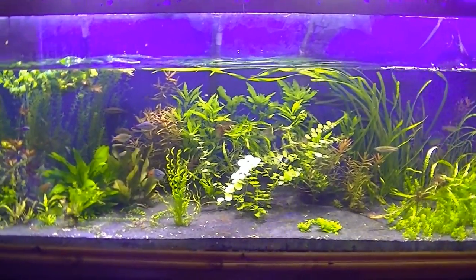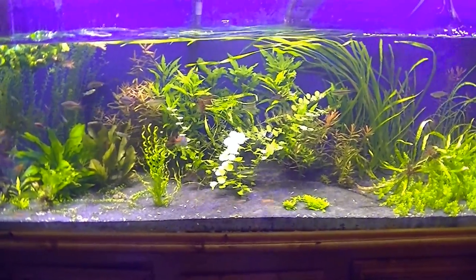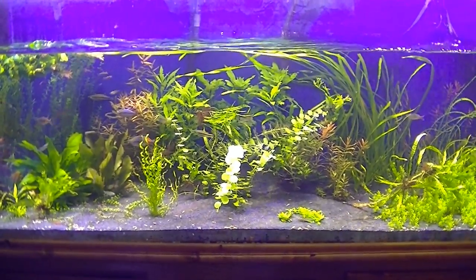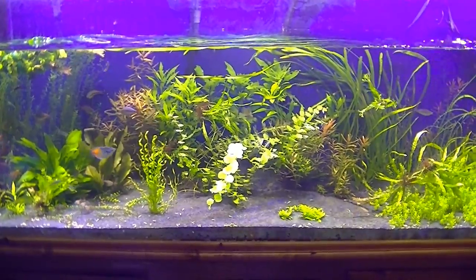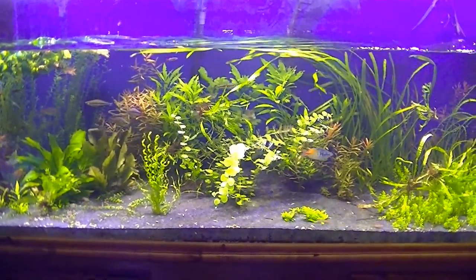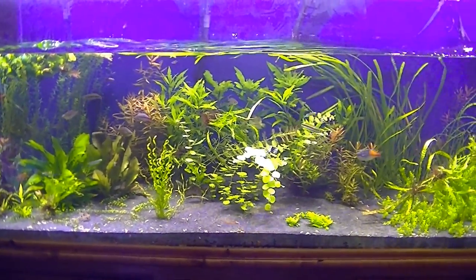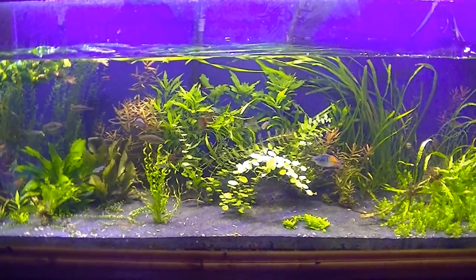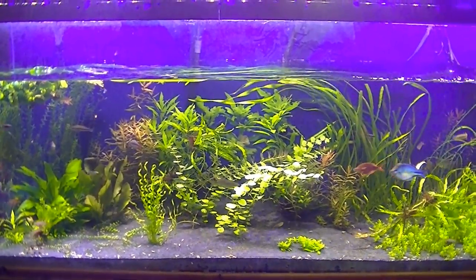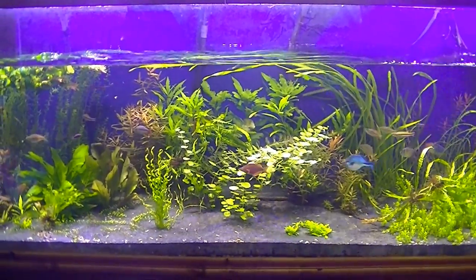Hey YouTube, here at the 225. I'm currently doing a water change and some other stuff. For about the last two months I've had some new driftwood soaking after I redone the tank and got rid of that big stump in the middle. I had to find some new stuff since I think that was most of my problem with the particles floating around.